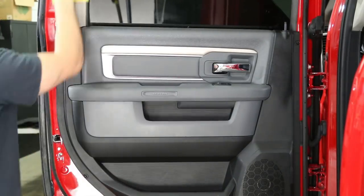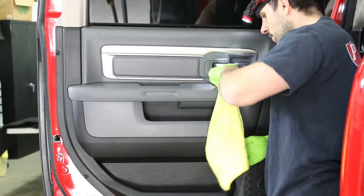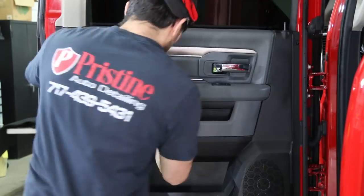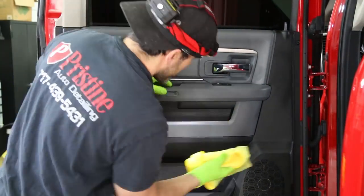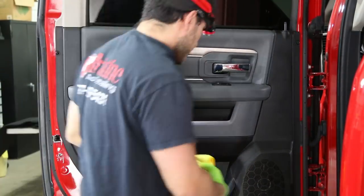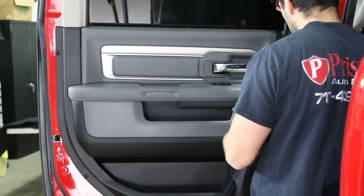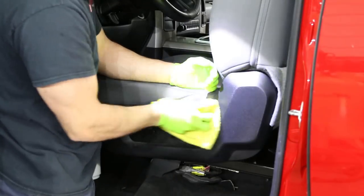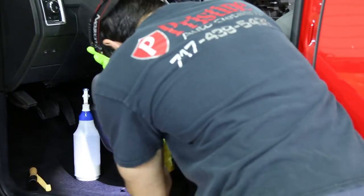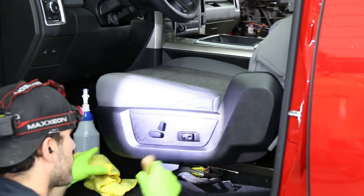When using the 303 Aerospace Protectant — or really any vinyl shine — I typically will spray the product onto the towel, not directly onto the panel, unless it's a tight area I can still access. Spray it on the towel and then level it onto the surface. Once you start doing the majority of the truck, a little goes a long way — you don't have to spray as much because your towel is already pretty saturated. We don't get a whole lot of trucks in here that are this clean, so this is a nice occasion where all we've got to do is dust everything off.